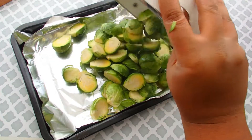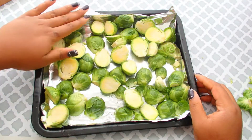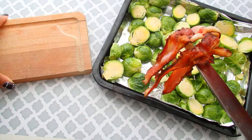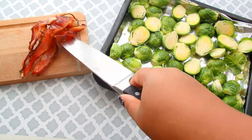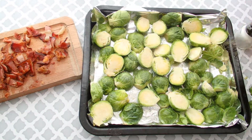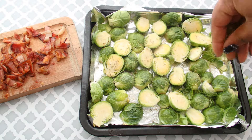Now that they're washed, I just dried them a little bit, and I'm going to put them on a sheet tray. My bacon has fully cooked, and I'm going to take some of that bacon grease — we're not going to let that go to waste. A little bit of sea salt, some garlic powder, and some dried thyme.